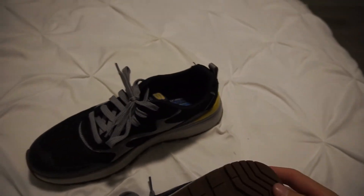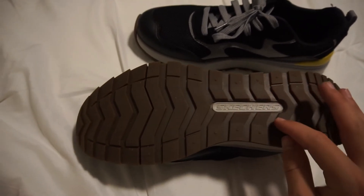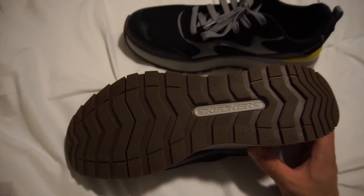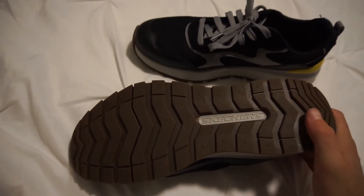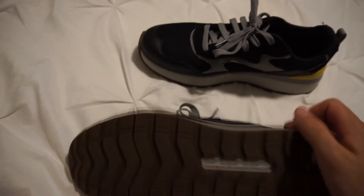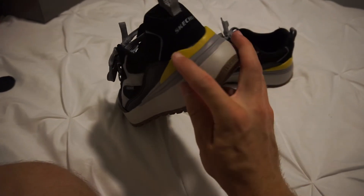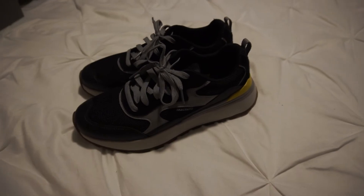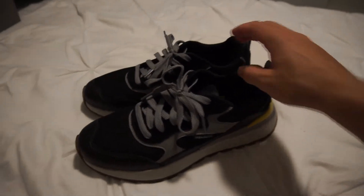Last but not least — almost forgot — the bottom. That's another Skechers logo. No one's gonna see this one, but it's there. Overall, it's a perfectly normal sneaker with a little bit of yellow colouring. I like the black and yellow aesthetic; it's not fully black and yellow, just a tiny little bit.